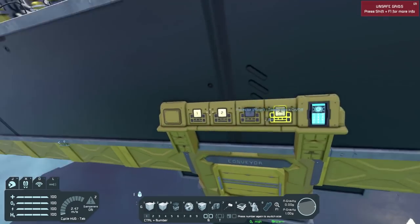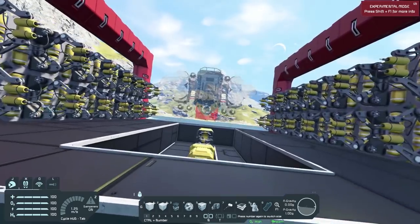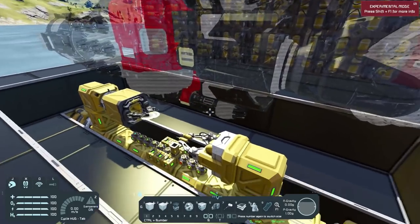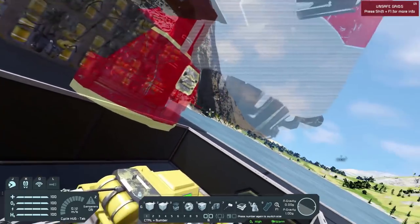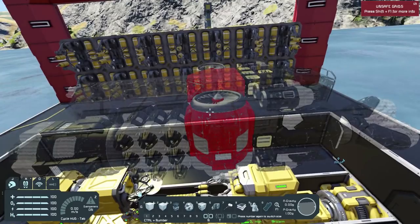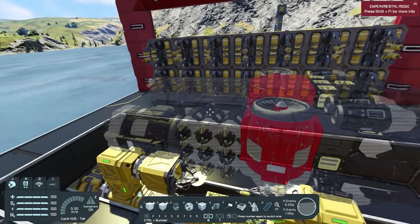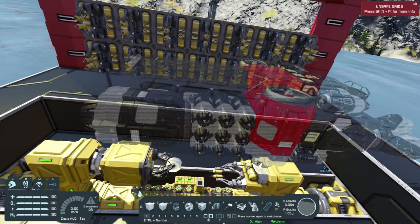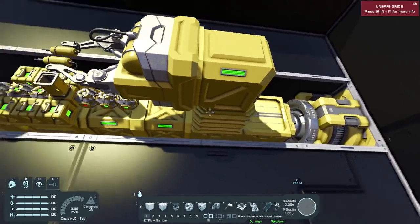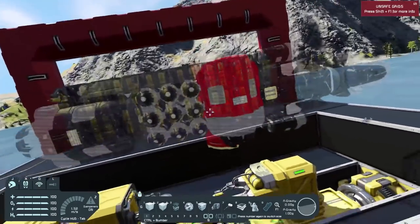If we go ahead and hit that button, as you can see, we do have a projection of the small atmospheric miner. There are a few problems with this setup. One is I need to figure out a way of getting power into this ship. Now this ship is all battery power, so it won't be a big deal. But if I need something with a reactor, I need to be able to get uranium into it, which is why this whole thing is set up on conveyors — that way I can get uranium into the reactor that would be on this ship.